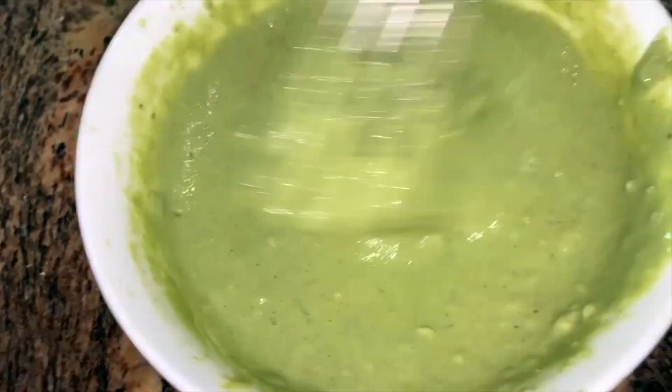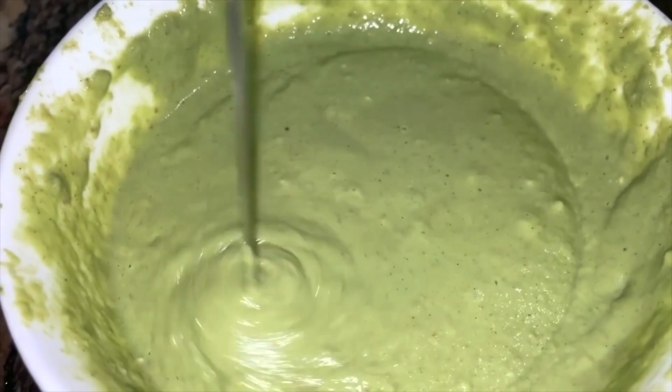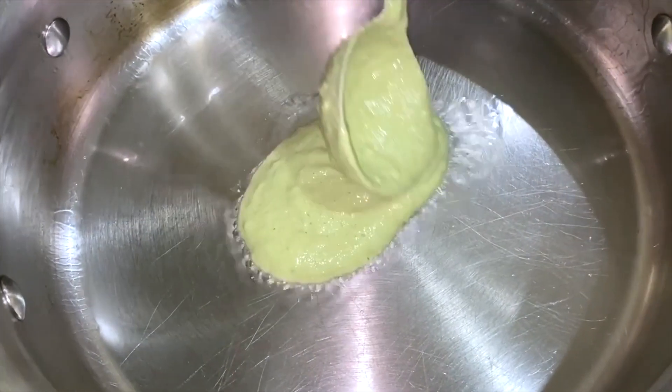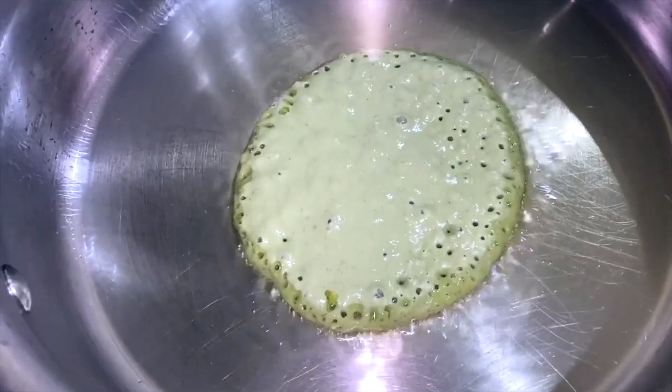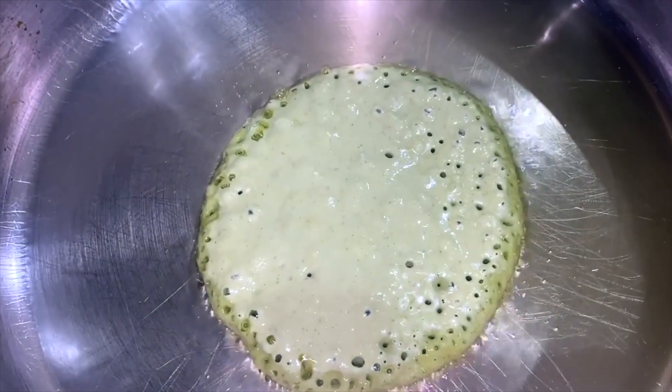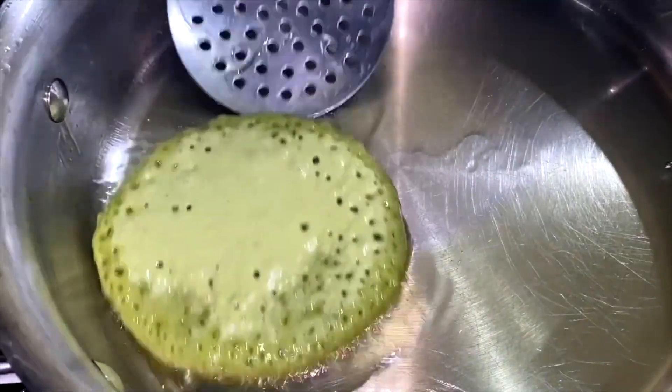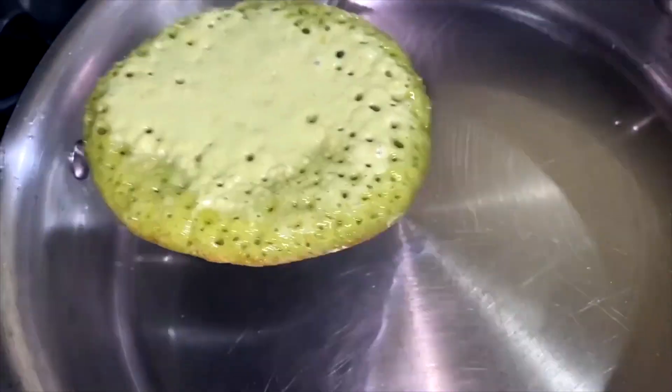You want to mix up the ingredients until it gets to this consistency, then slowly pour it into a pan with the olive oil already cooking underneath. A good rule of thumb to know when it's ready to be flipped is when you start seeing bubbles form and a golden edge. You can move it around a little bit to make sure it doesn't stick to the bottom.